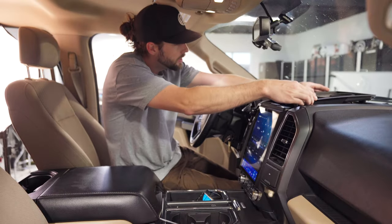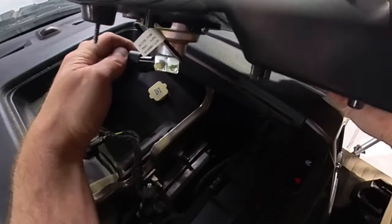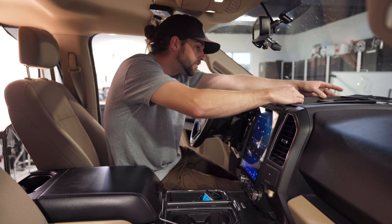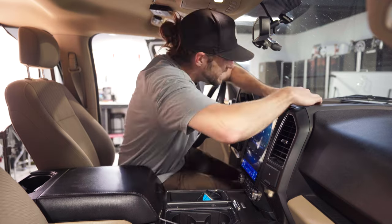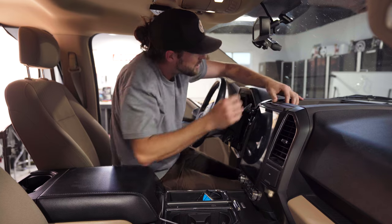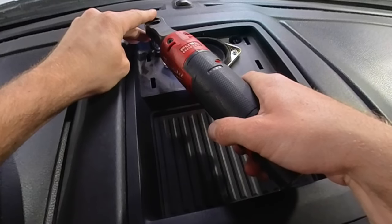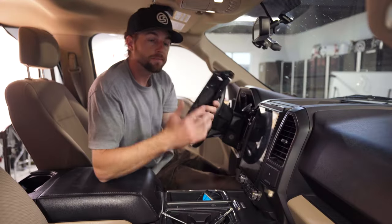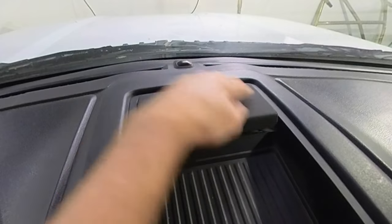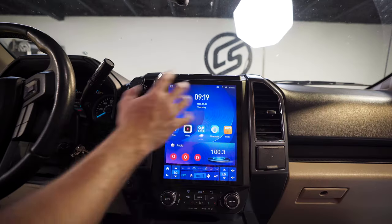Now put everything back together. You should have two black screws — remember this truck only had one. Pop the trim piece back in, connect the speaker cable on the back side first so it clips in, then clip the panel on top first and work your way across. Last thing is the cover for the speaker — rounded side facing you.